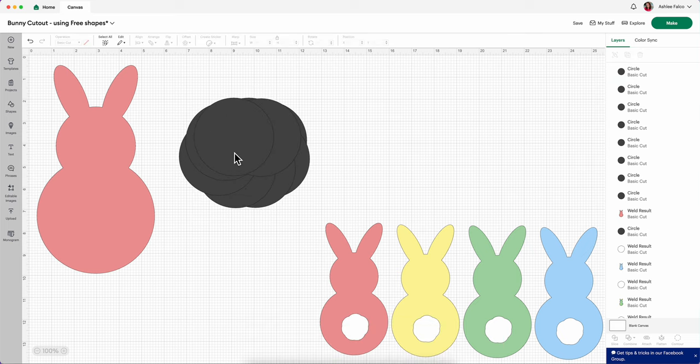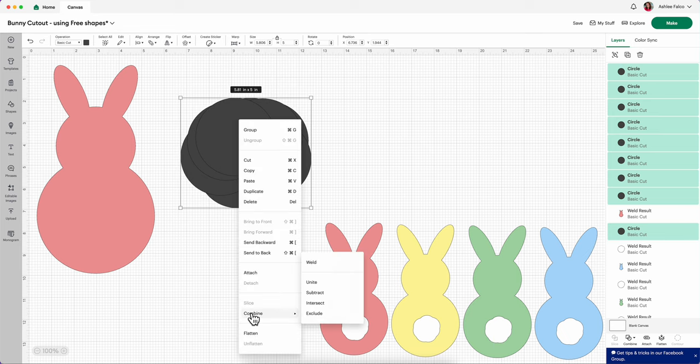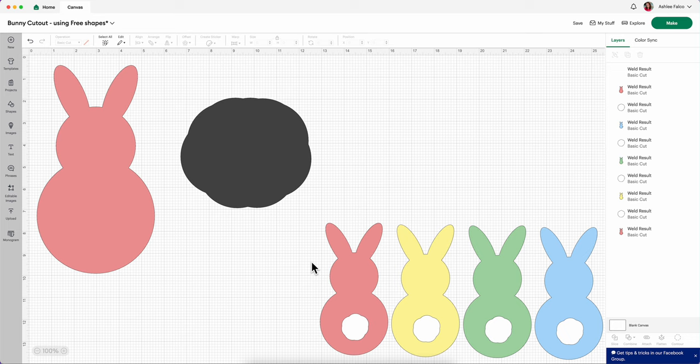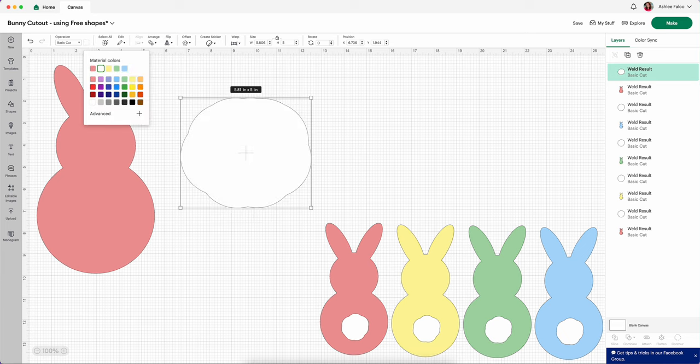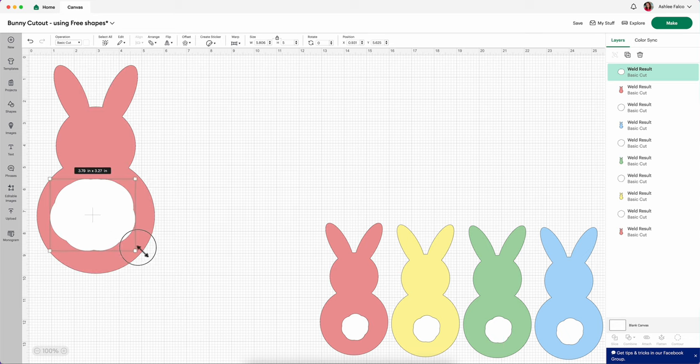Okay, when you have all your circles placed in the order that you want, select all your circles, right click, press Combine and then Weld. Now what you could do is select this and make it white — coming over here into the swatch, we're going to make this white — and you can place this bunny tail inside your bunny.